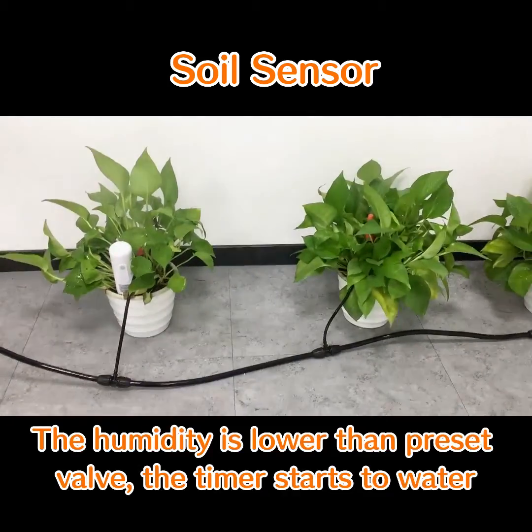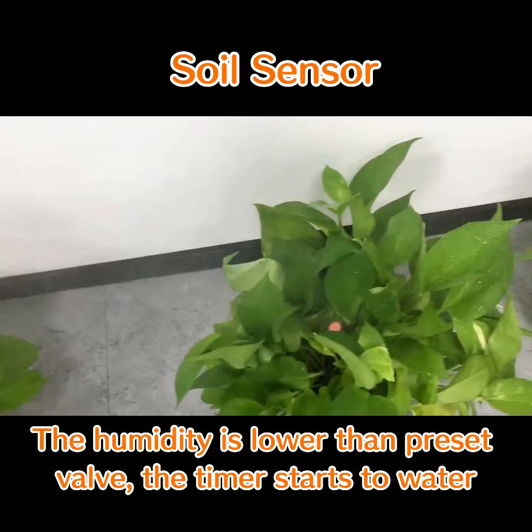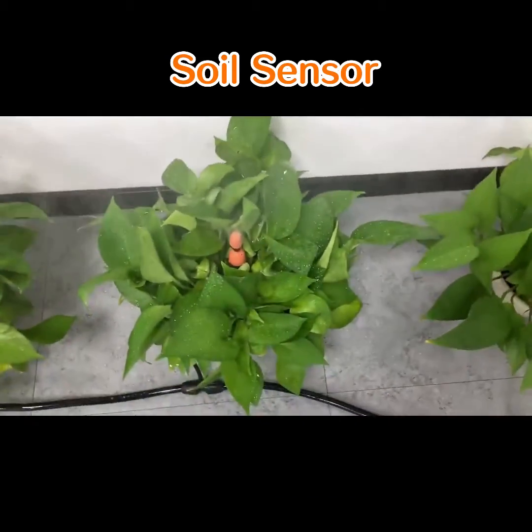Let's see how it goes. The humidity is lower than the set threshold, so the timer starts to water automatically.